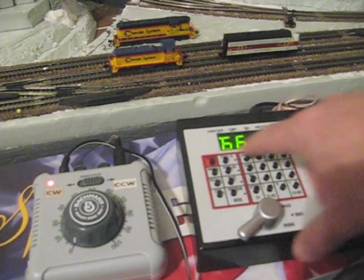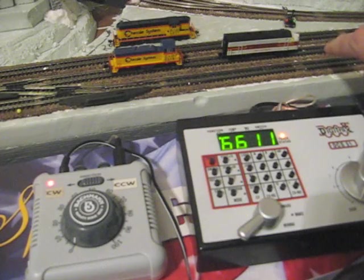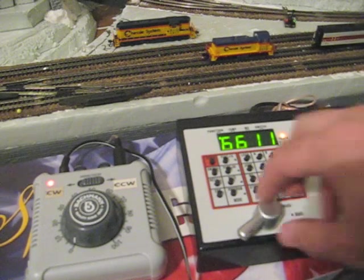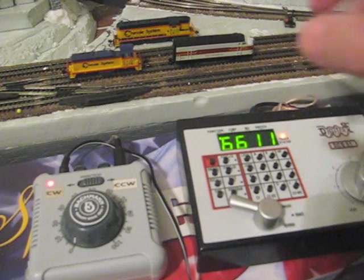If everything works well, it goes back to the lead locomotive's address. Now, if we did this correctly, when I turn the throttle up, both locomotives should move in this direction. And so they do. These aren't speed matched, so they move at slightly different speeds in the same direction, but they do move in the same direction. And if I couple them together, they'll run together.